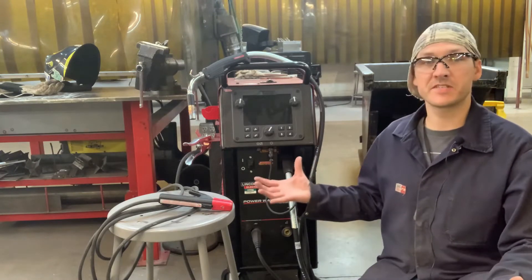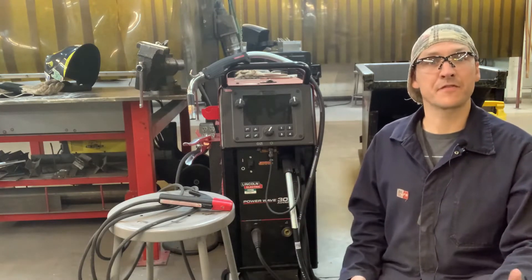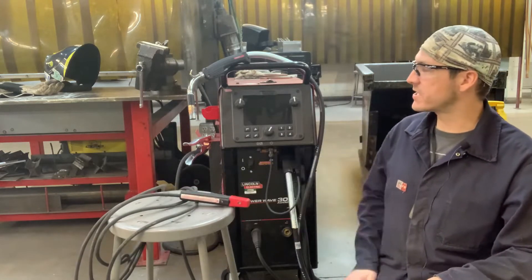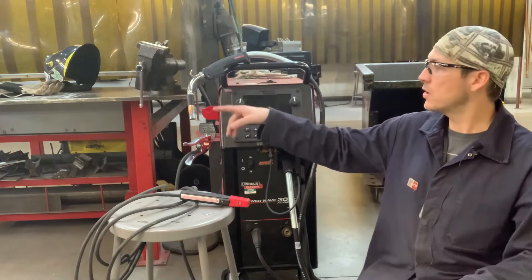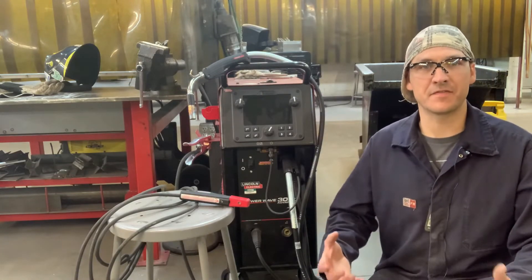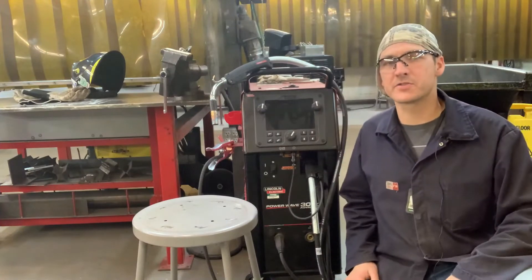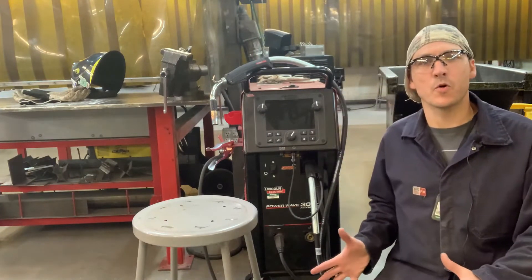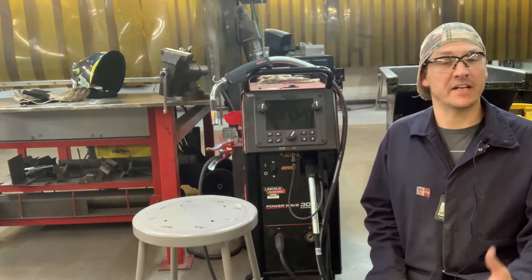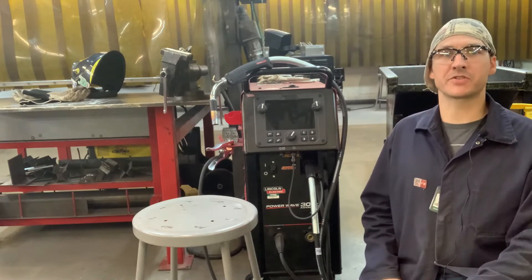This welder's actually never been used yet — we're going to test it out today for the first time. It's got your nice stinger, alligator style. Got your Magnum Pro whip. It came with the foot pedal, regulators. It is a fairly new power source on the market, so I don't know how it's going to behave. However, I know that it has some pretty cool features on it.